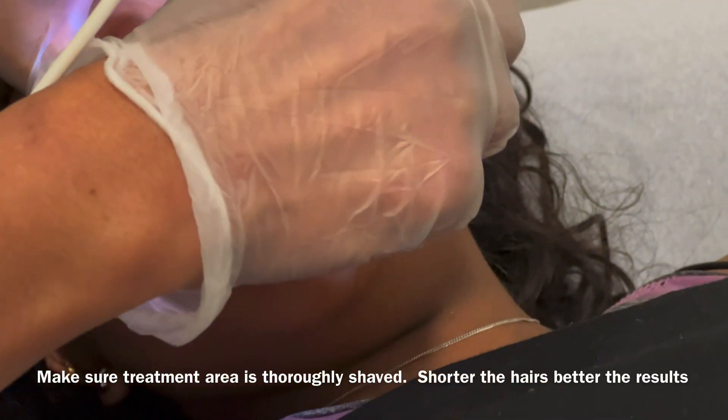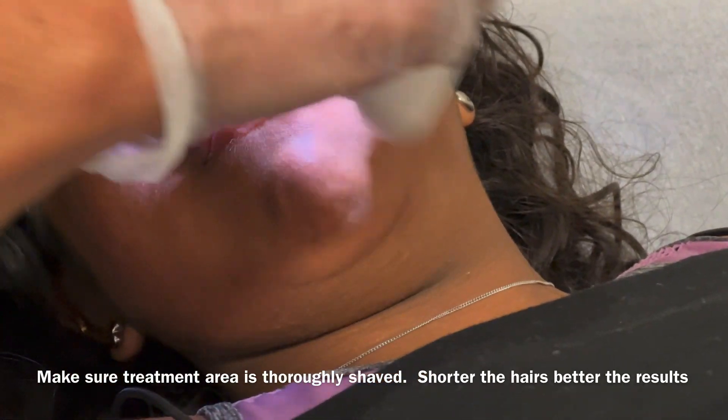Welcome to our channel. Today's tutorial is about laser hair removal on the upper lip.